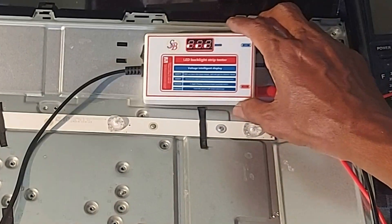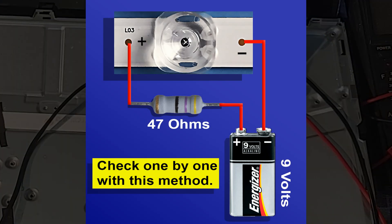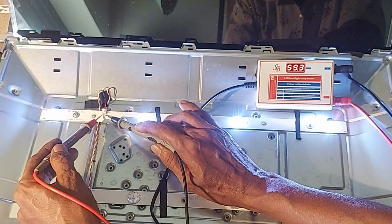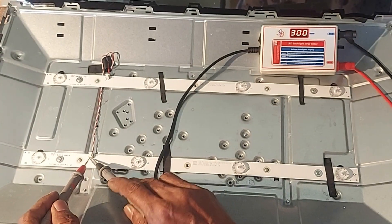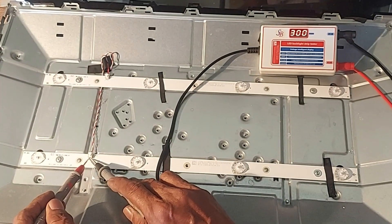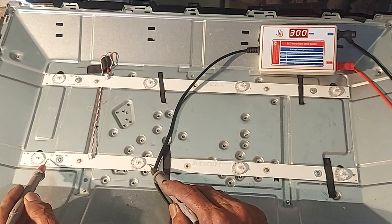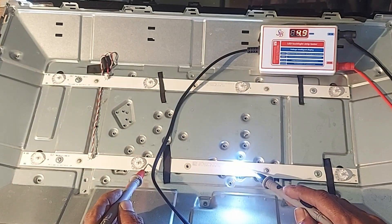If you don't have a backlight checker, you can check the LEDs one by one with this method. There is no problem with this strip, so let's check out this strip. These LEDs are not flashing, so now we check the LEDs one by one. This one is okay, and that one is okay too.